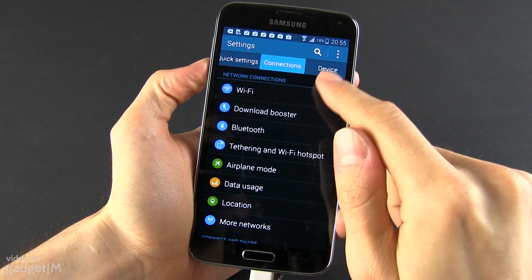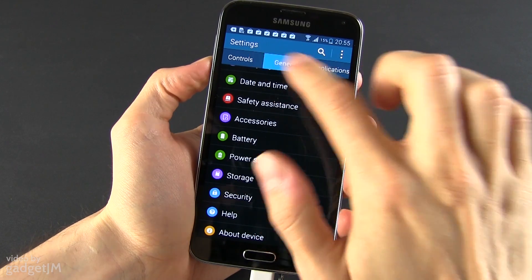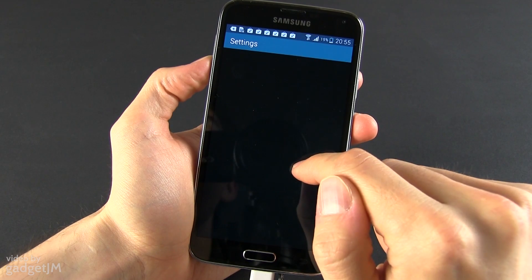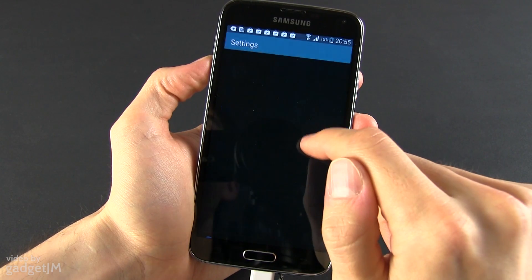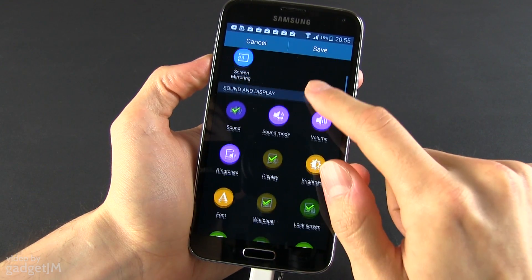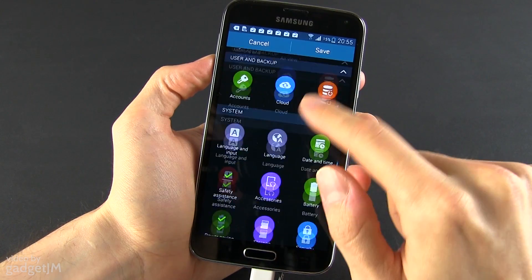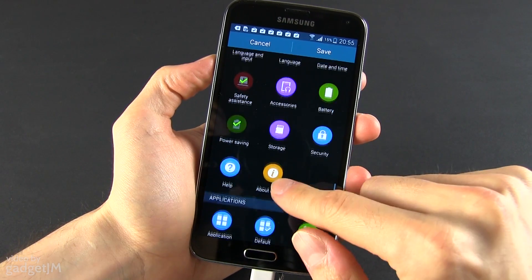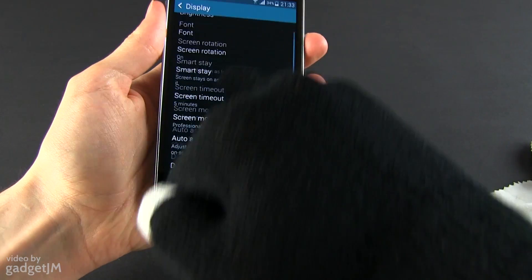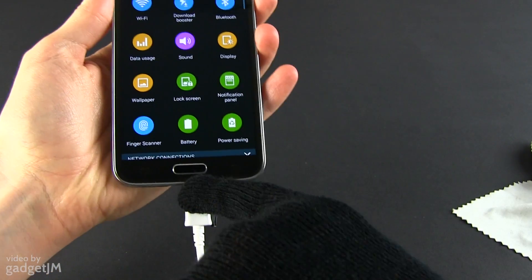Speaking of gestures, Samsung did cut off some of those implemented on the S4, and what's left is quickly accessible from the dedicated section in the settings. The settings have been redesigned — you can arrange them in a grid or list formation with different groups displayed as separate tabs. You can add the most used options to a quick settings list as the first tab. Also, the S5 still packs a higher sensitivity mode, which allows you to tap the screen with gloves on.